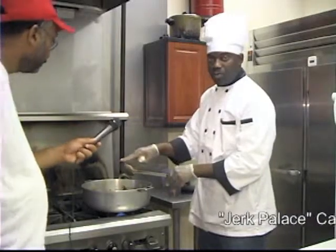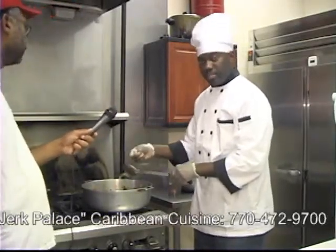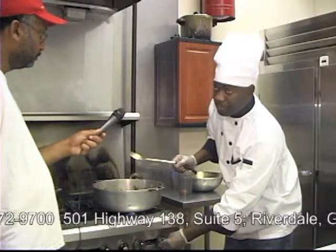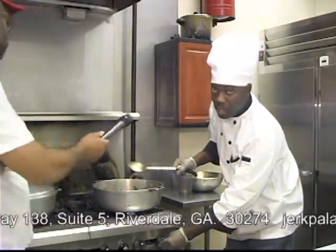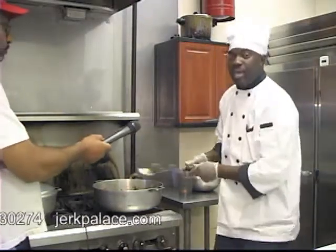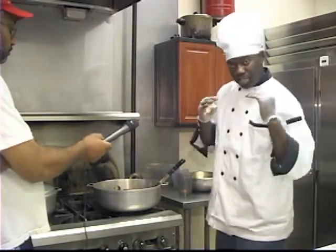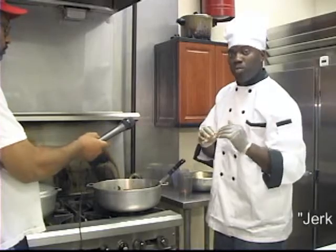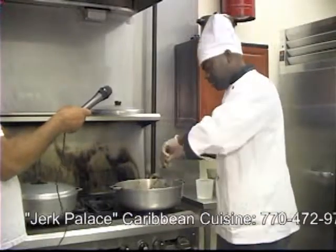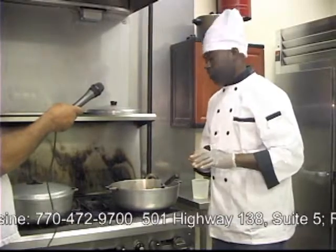Now I'm going to put a cover over this pot to allow the chicken to start steaming as it's cooking. I'm going to turn the fire down to about between half and a quarter of the flame so that it's just cooking really slow and the chicken can cook in its own juices. I constantly monitor this chicken and make sure that it's not burning.